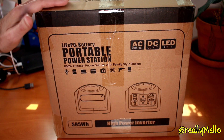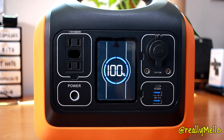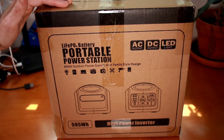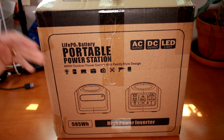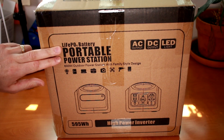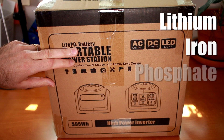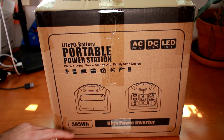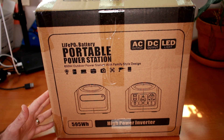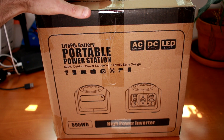Welcome everyone. Hurricane season's coming up and I've always wanted one of these portable power stations as a backup to charge important devices like computers and cell phones if the power ever goes out. So I was excited when OUPS reached out to me to provide this portable power station for today's review. It has some interesting features that set it apart, like this LiFePO4, also known as lithium iron phosphate battery, which is a newer, supposedly safer battery technology. It has pretty decent capacity at 595 watt hours and the ability to recharge from multiple power sources, including solar panels, which would also make it great for camping.